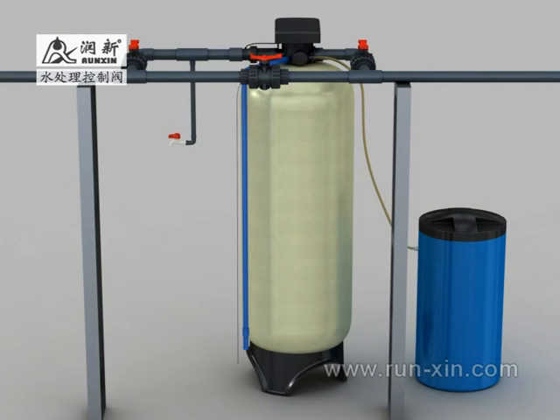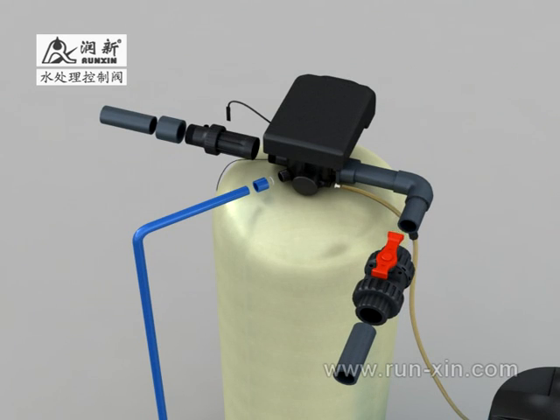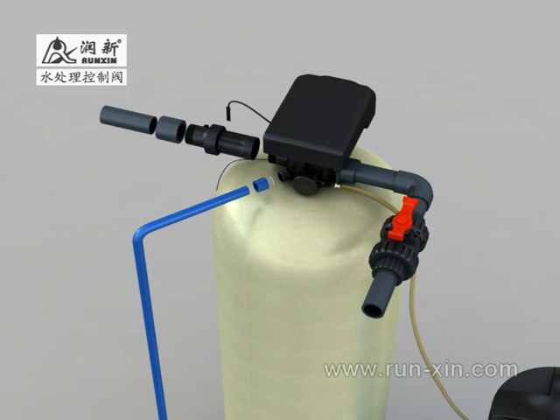Second step: pipeline installation. In order to facilitate maintenance, it is advised to use 3 ball valves — one each for the inlet, outlet and bypass pipeline. Connect the system's inlet with the valve's inlet and install an inlet valve in the inlet pipeline. Attention: if the pressure of inlet water is more than 0.6 MPa, there must be a pressure reducing valve before the inlet. Screw the flow meter connector into the outlet of the valve body and check that the washer is placed inside the connector.